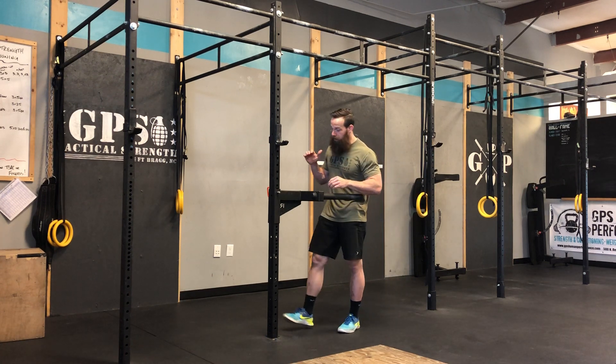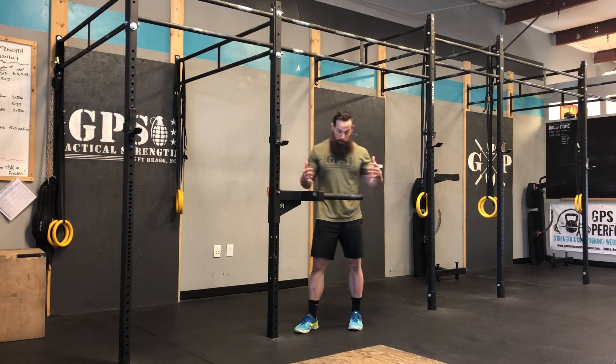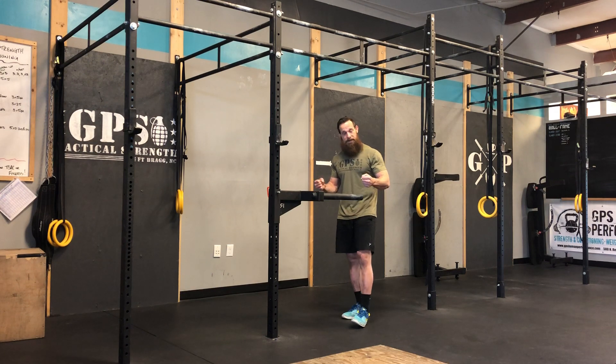Hey guys, what's going on? I wanted to show you an upper body exercise. Pretty simple — dips.